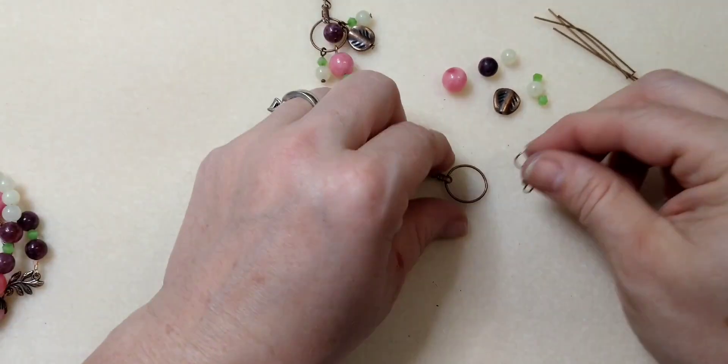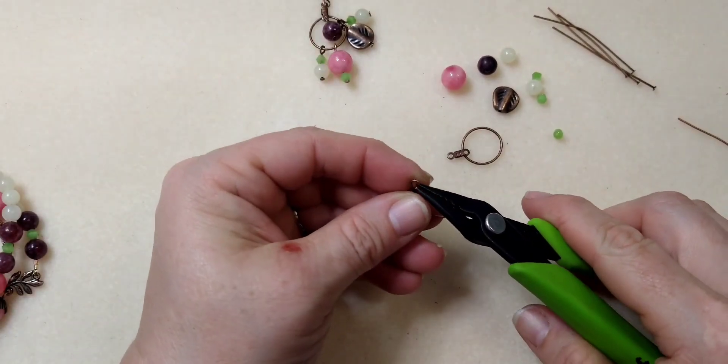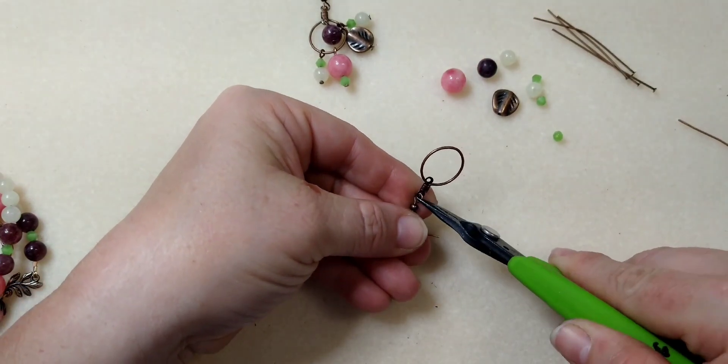So the first thing we're going to do is attach our fish hook to the little component at the top. I'm just doing this to get it out of the way because it's easy. All right, there you have it — that was simple.